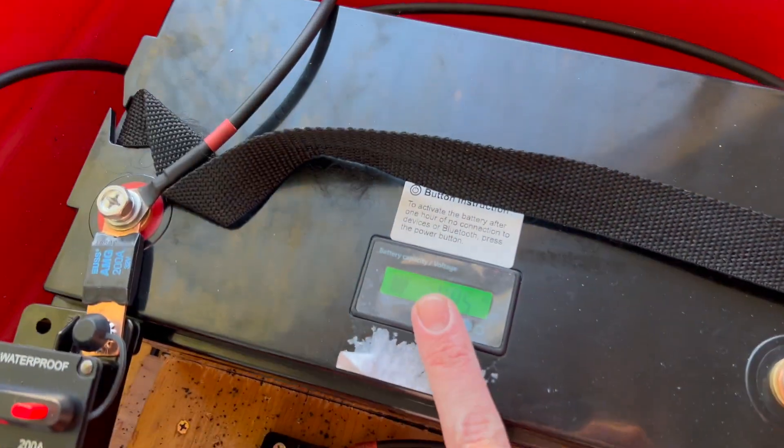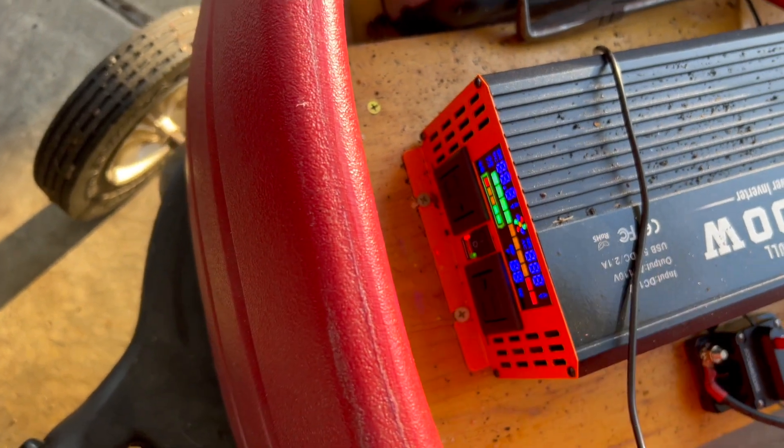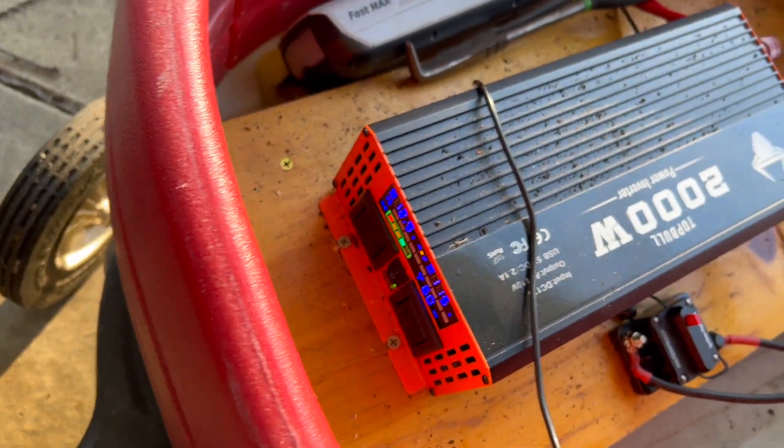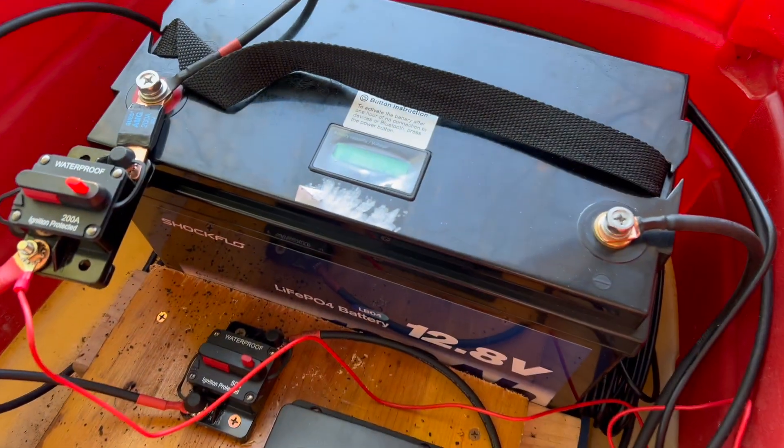As far as the battery goes, everything's working, it's all hooked up. I do have power here — as you can see my inverter is working, connected to the power. A great little battery; I definitely recommend checking it out.